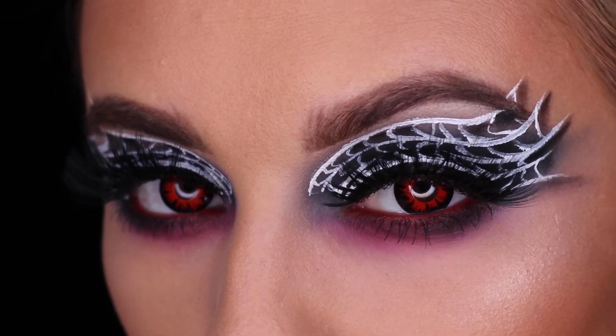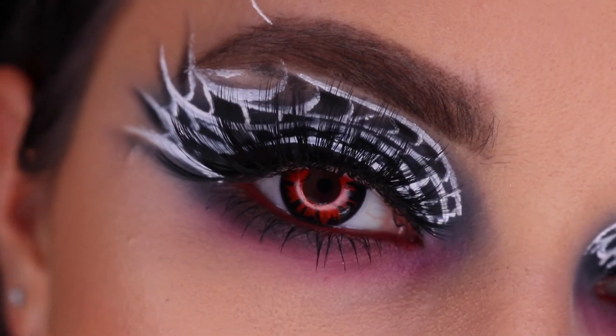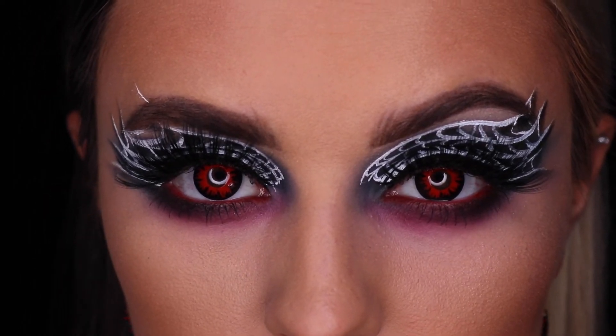With our colored contacts in, we are ready for everything Halloween. Have a fun and safe, festive, spooky season, everyone!